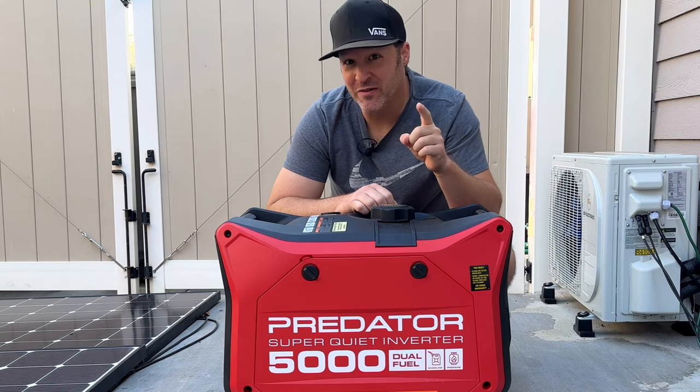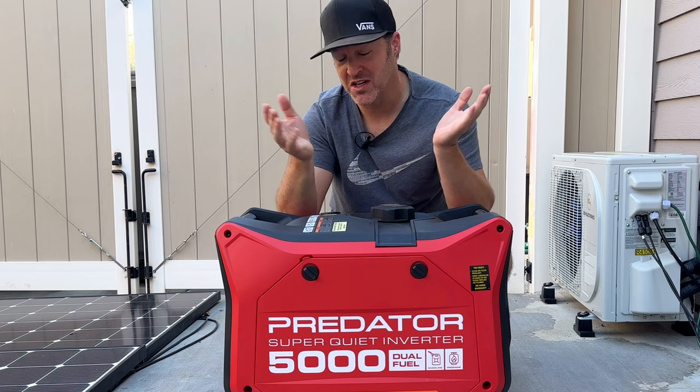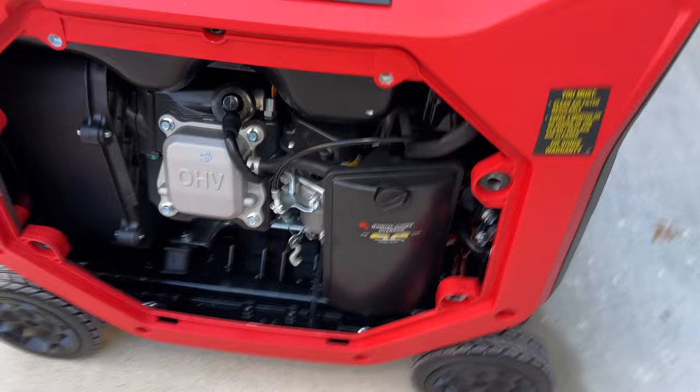Something you need to fix if you just bought this, or you're looking at buying it, is something I found which I completely missed — I didn't even look at it. But take a look in here. Pull off your side panel, then go ahead and open up this air box.